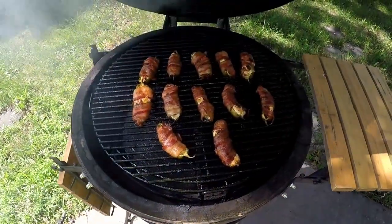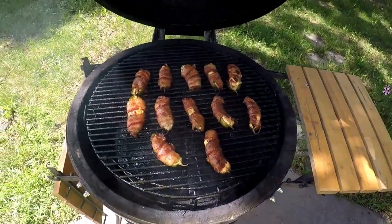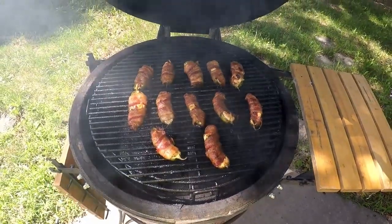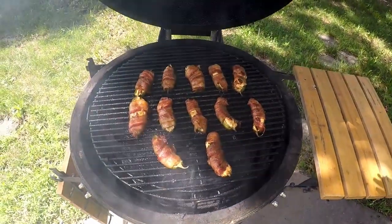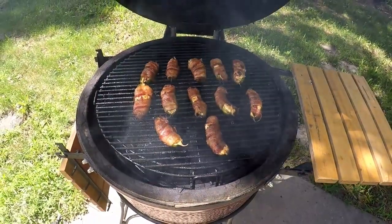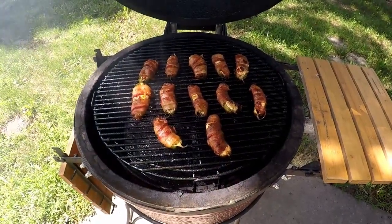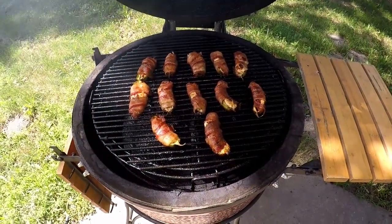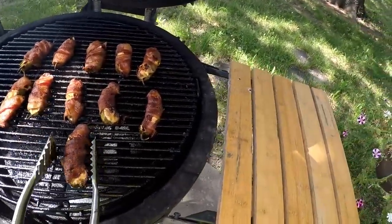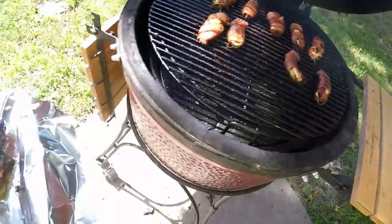There we go, they look great! Pretty good for a first try - success! Hope you guys like that. I know this is kind of a short one, but if you would like and subscribe, give me a comment and share, I'd appreciate that. About an hour and a half - we're gonna take them off. Might be a little long, maybe not.